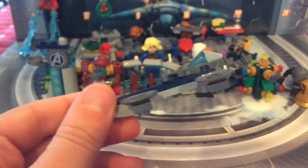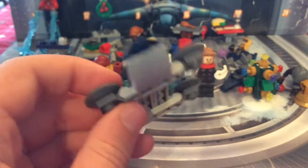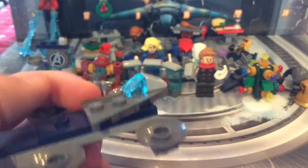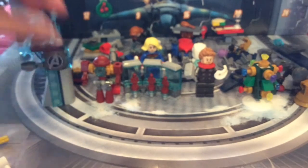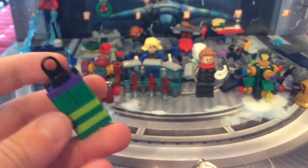Then we've got the helicarrier, or at least a mini version of it. It's got a little jumper, heli rotors, and a bridge at the back — a nice little helicarrier.